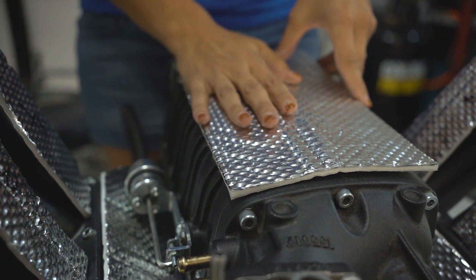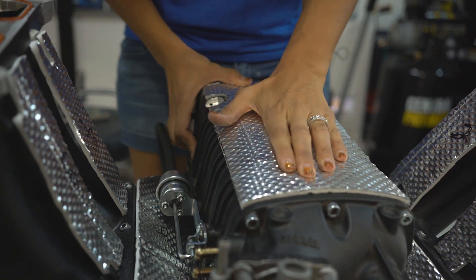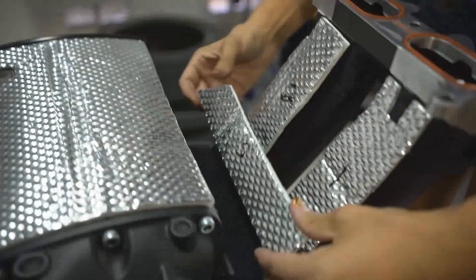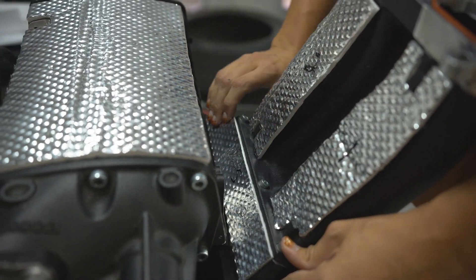Before you apply this, make sure you wipe down the surface — I use some rubbing alcohol to get rid of all grease, oil, and dirt so it has a great clean surface to stick to. I've completed putting the intake manifold shield on our Edelbrock supercharger and the intake runners and it came out really great. It was super easy — the self-adhesive backing is really simple, just peel and stick. Just make sure your surface is clean. We're looking forward to keeping our intake air temps down and hopefully the supercharger will run a little cooler too.